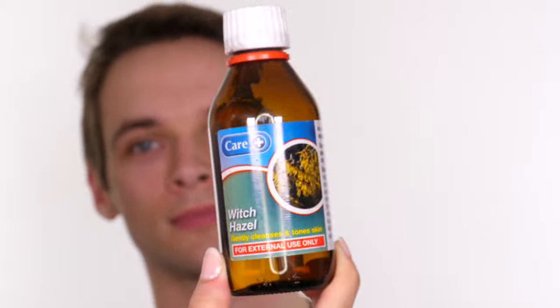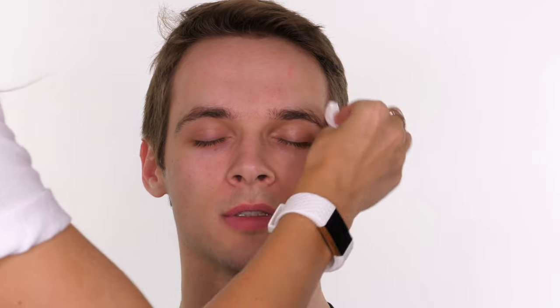As usual, I go in with some witch hazel to cleanse over the skin. It's a natural astringent, so it removes any oils from the skin so the adhesive can stick. As this is a brow piece and a cheek piece, you do need to go around the eyes to make sure you've removed any oils — lids can tend to get quite oily.